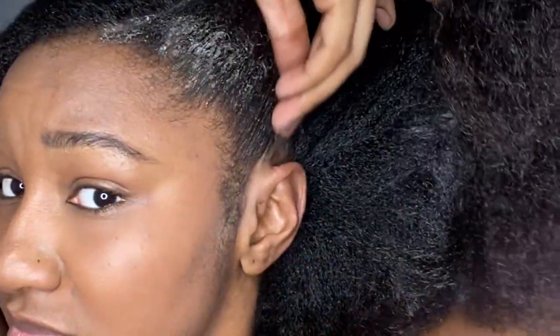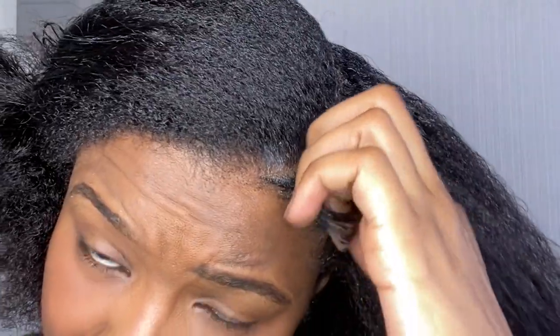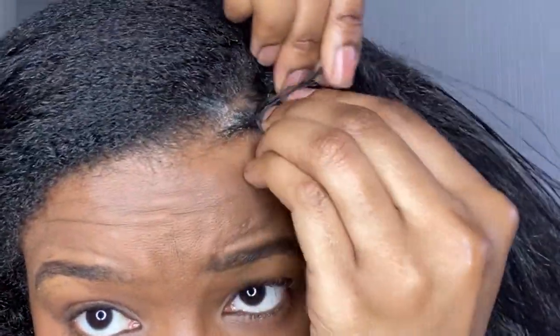The trick to making your hair look super laid is just taking your rat tail comb and combing in that braid gel to make everything look spectacular. Now I'm just starting off my cane row — it looks tight but that's because I've got the gel on my hair; it keeps everything looking neat and sleek.